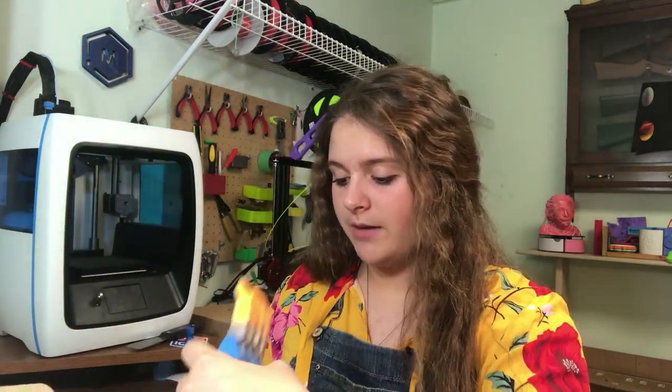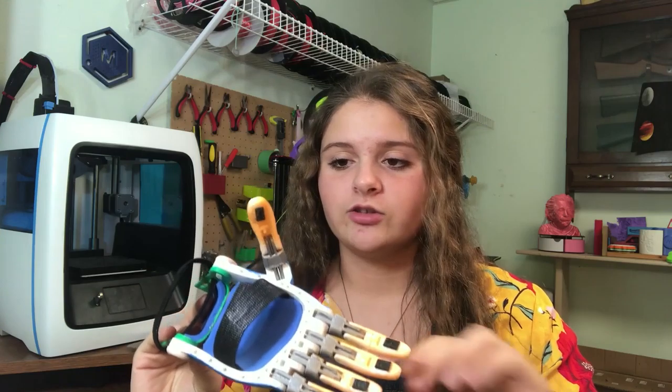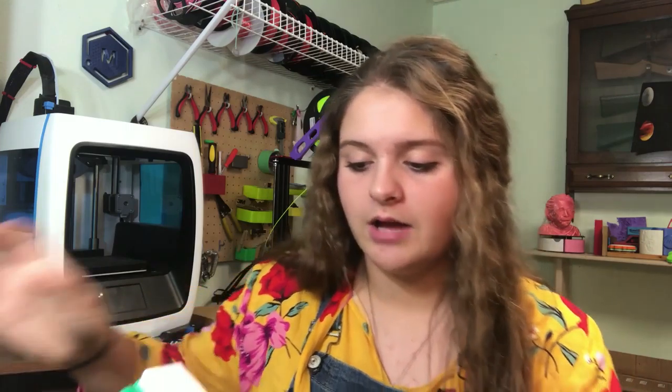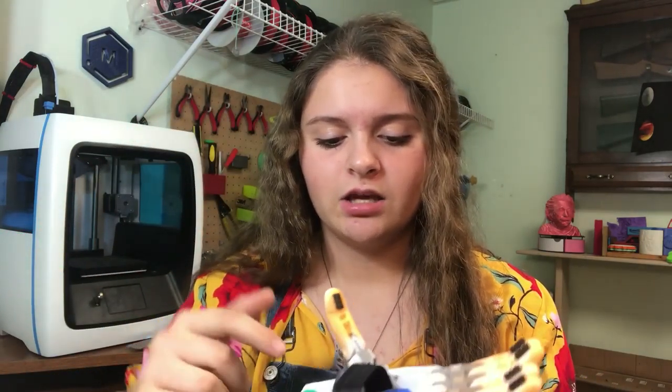Let me know what you guys think of these colors down in the comments and tell me some color combinations — right now I just printed all random. I've actually been storing these hands in a shoe box, which I might ship them in. I believe the first hand I did was this one. I actually airbrushed a little bit on the fingers with some orange paint, just to make them look a little cooler. I believe this green is IO Robotics, and the white is IO Robotics. The palm is actually white, but I just painted it blue to give it some more color.